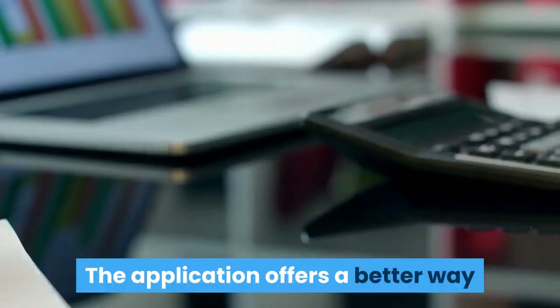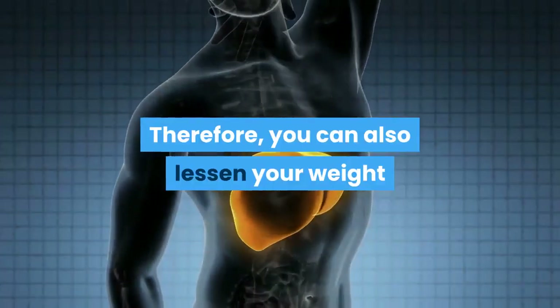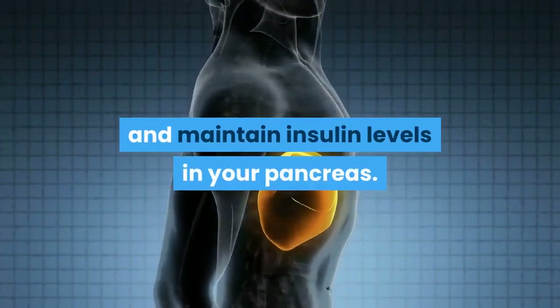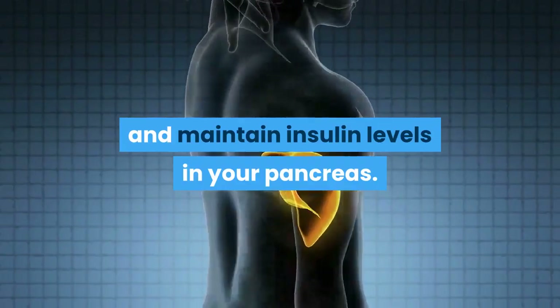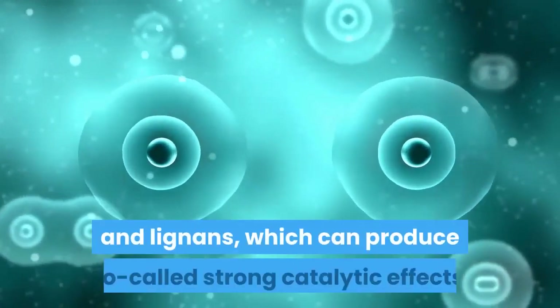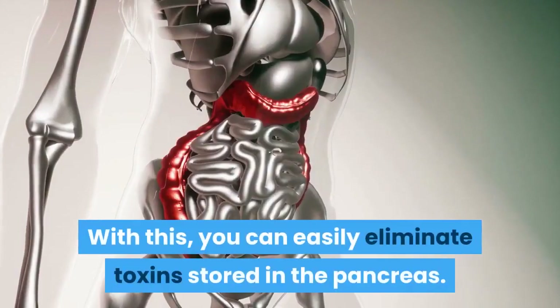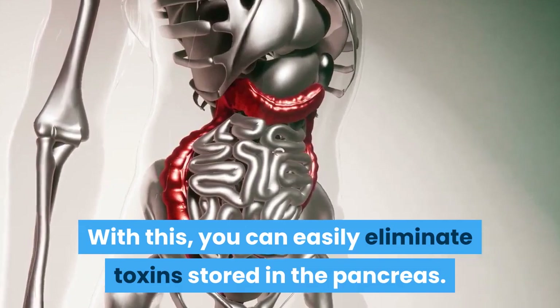The application offers a better way to make your daily routine healthy. Therefore, you can also lessen your weight and maintain insulin levels in your pancreas. You can also see how fat cells burn through polyphenols and lignins, which can produce so-called strong catalytic effects. With this, you can easily eliminate toxins stored in the pancreas.